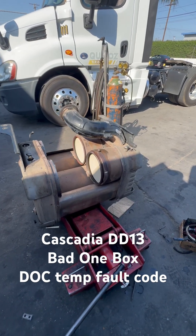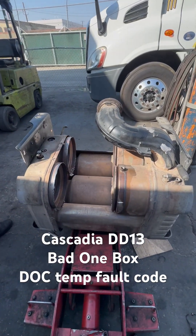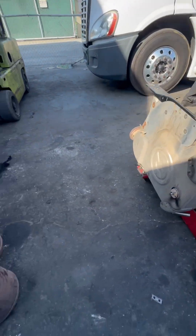What's going on everybody? So today we got a quick one box. This is an older truck — it does not belong to that one, it actually belongs to a different truck with the DD13.